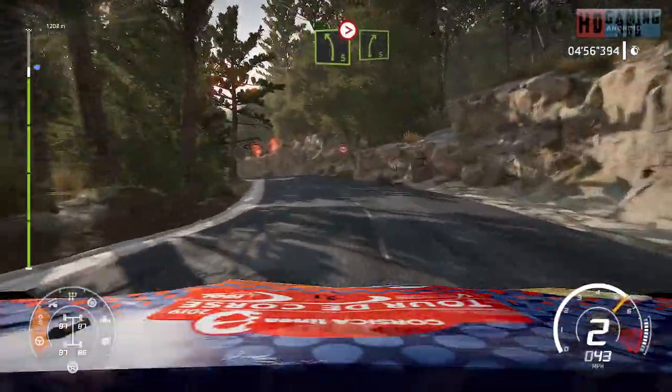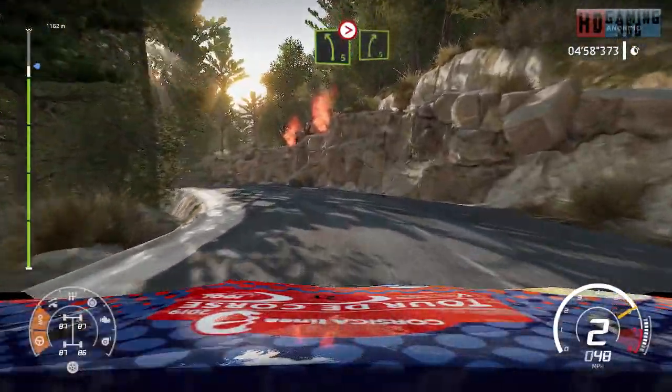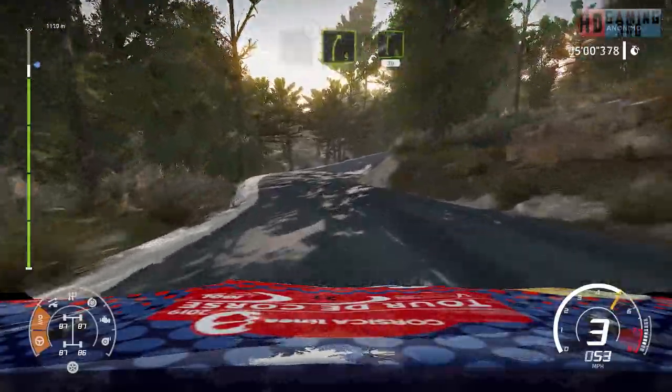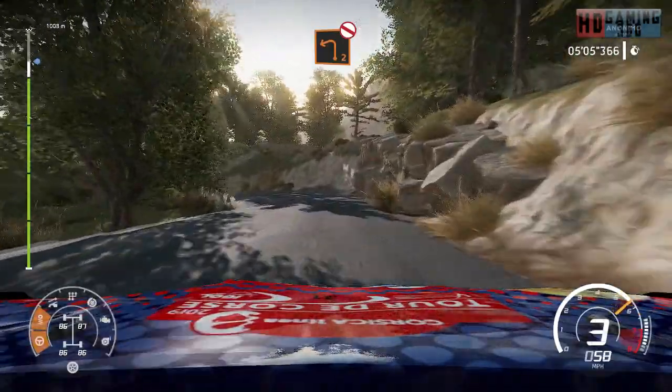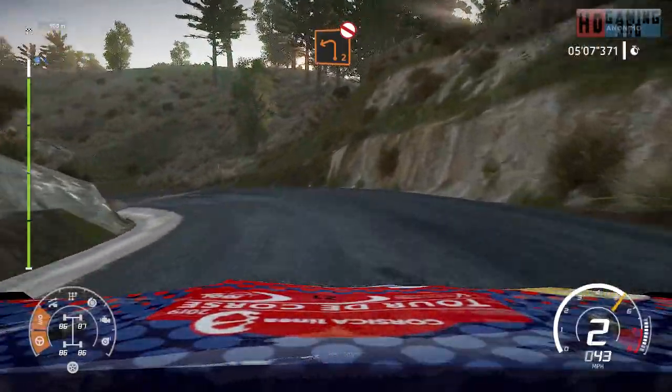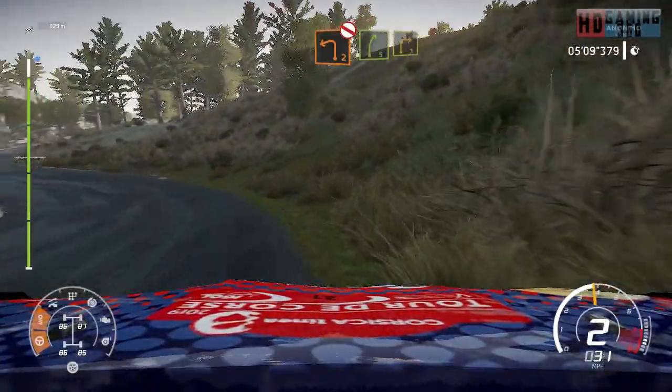And left 5, tightens into right 5. And right 6, break. For left 2, long, don't cut. Into right 6, short into right 5, short into right.